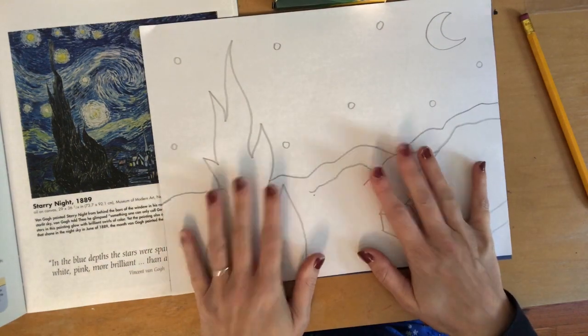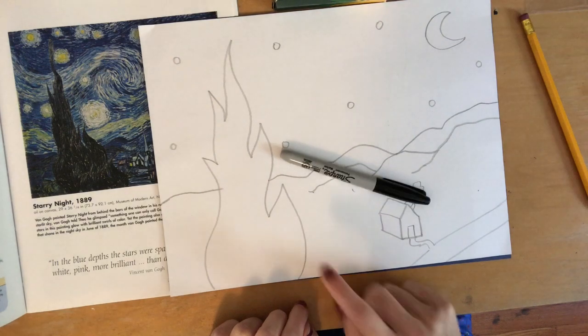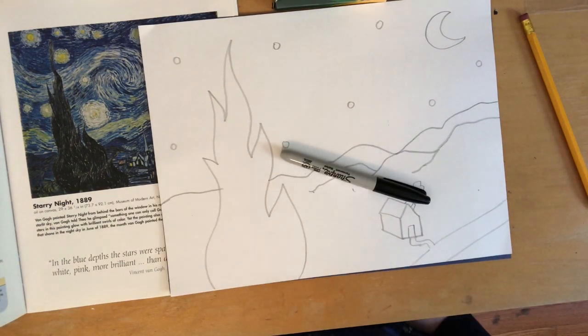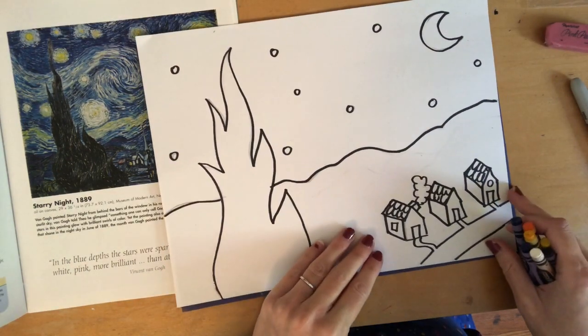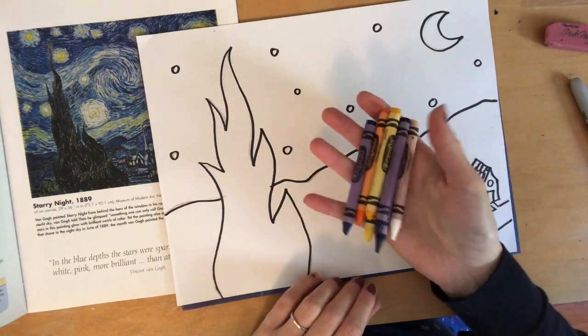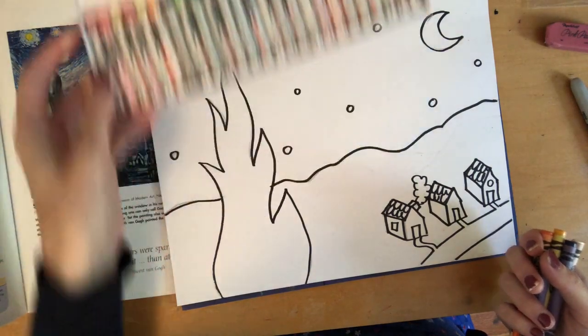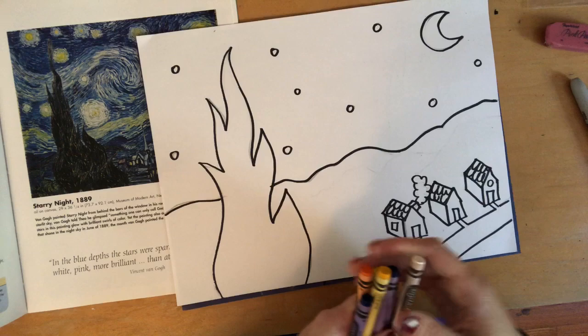After you've added all your ground details, it's going to be your choice whether or not you want to outline in Sharpie. If you do want to outline your pencil lines in Sharpie, it couldn't hurt — it can only help, but it's your choice. When you're all ready to add color, you have to decide what art supply you're going to use. You can use crayons or oil pastels — I'm going to stick with crayons.